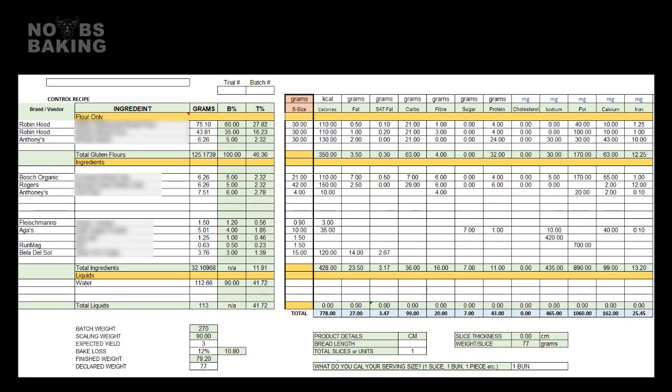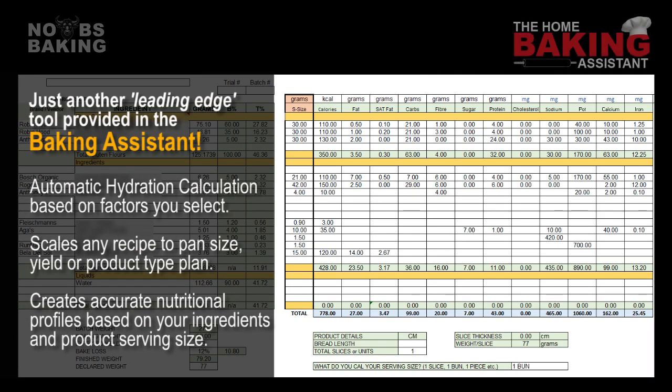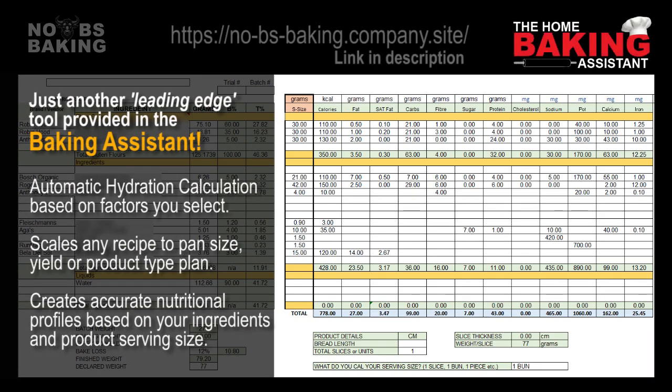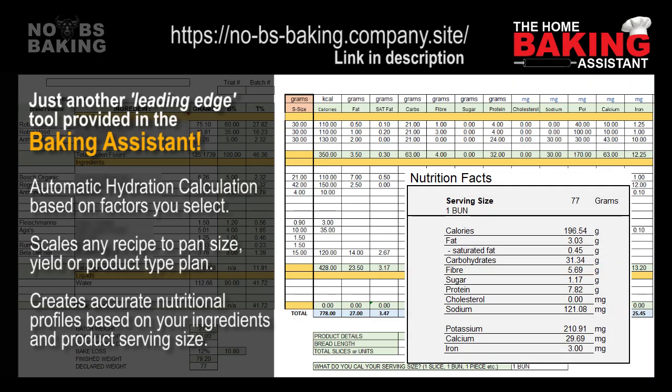Now if health and nutrition-specific breads using some or all of the ingredients I talked about earlier is important for you and your family, then be sure to get the Baking Assistant. With this brand new R&D add-on, not only can you plan hydration as we just discussed, but you can scale any control recipe you made or third-party recipe you found to produce the size, quantities, and types of product to fit any bread or bun plan you have. If you want to thoroughly analyze the nutrition of a recipe, or build or modify one to suit your specific needs or goals, then this new addition to the Baking Assistant full version is an absolute must-have.